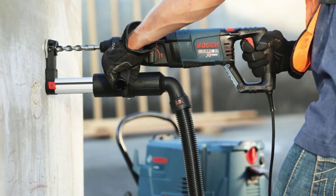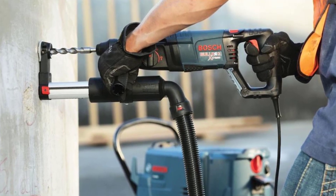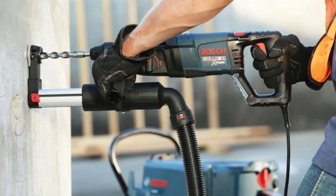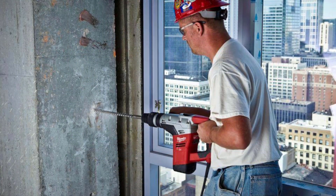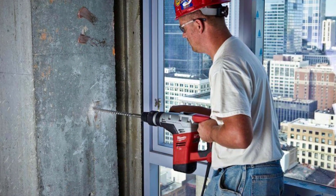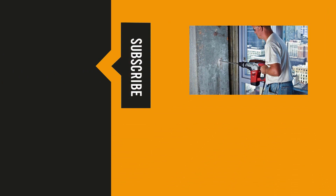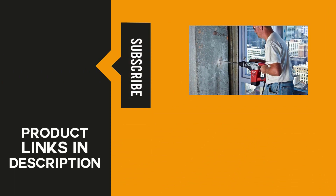And there you have them — the five best rotary drills you can possibly find to date. We hope you were able to narrow down your choices, and if we helped you do that, please make sure you let us know in the comments. We love hearing from you, so feel free to leave your suggestions if you want us to review something you're looking to buy. All the products mentioned here today are in the description box below, so make sure to check them out. Be sure to like, share, and subscribe. That's it for today — we'll see you again on the next video. Thank you for watching the ReviewTube channel.